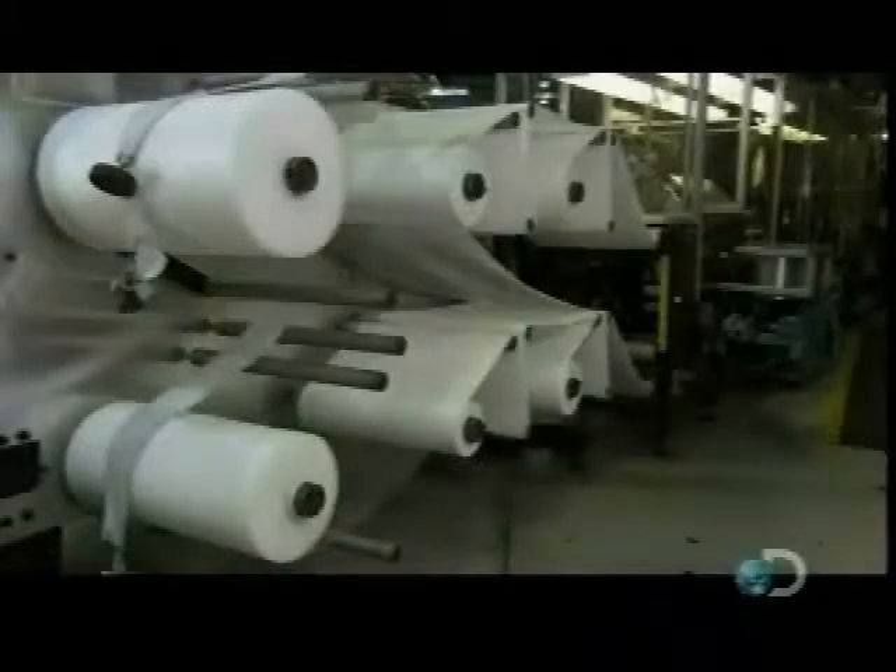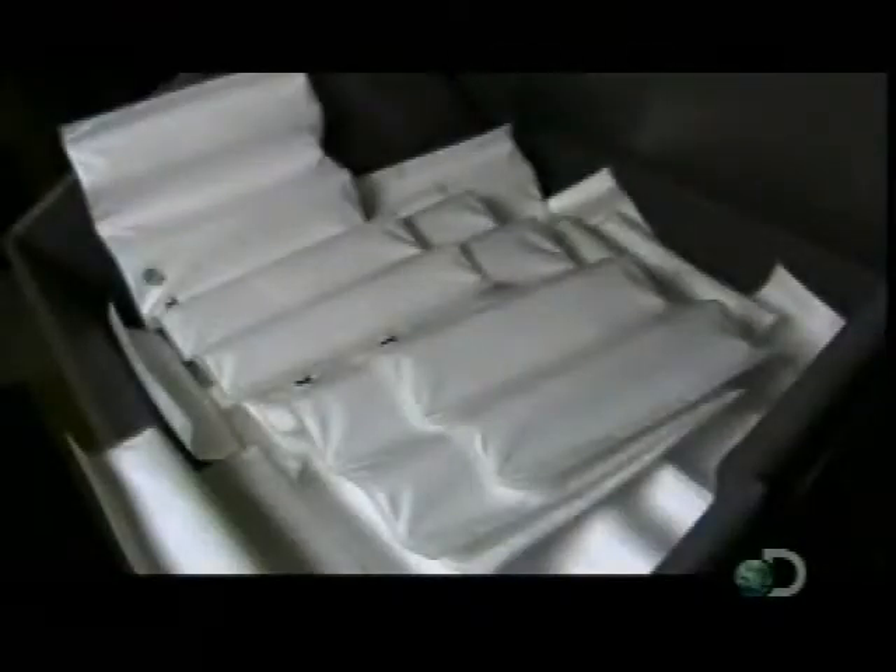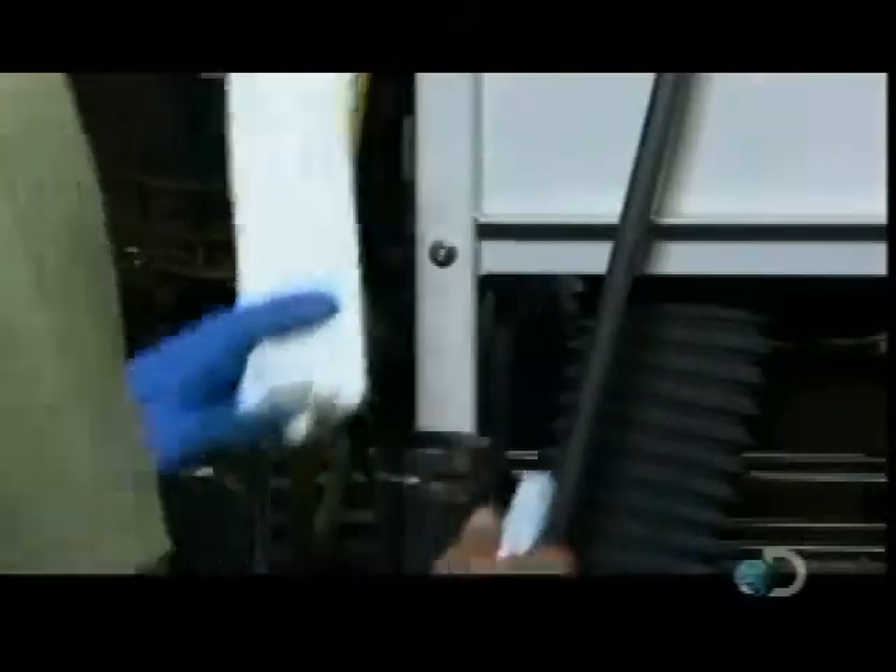The plastic-based fabric comes in huge rolls. A machine cuts down the rolls and heat seals a half dozen layers of fabric together to make a single filter. Another machine folds the layered fabric into an accordion shape so it will fit inside the canister. A machine attaches a cap to each fabric filter, and a worker places one filter in each carbon-filled canister. A press forces the cap down into the canister.